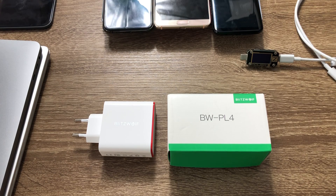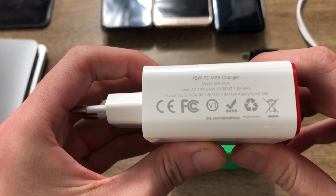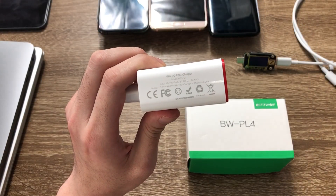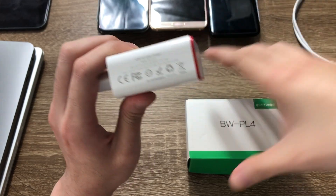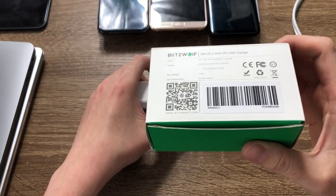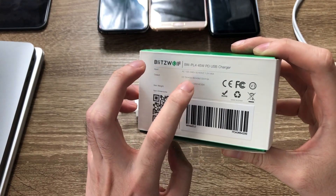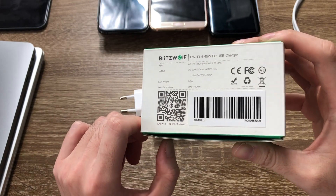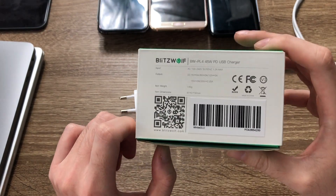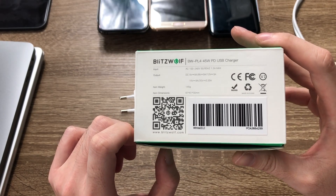This charger has a rated maximum output of 45W. I'm going to show you the spec here — it's on the side. You can see the different output levels. It actually supports both power delivery and Qualcomm Quick Charge protocol, so it's compatible with most flagship smartphones that have fast charge capabilities.